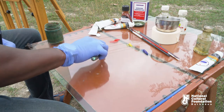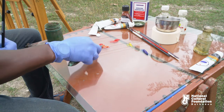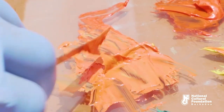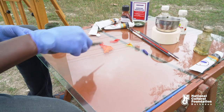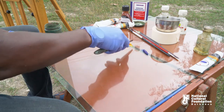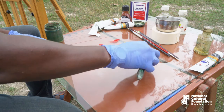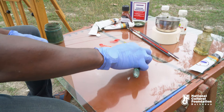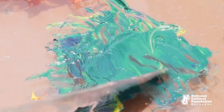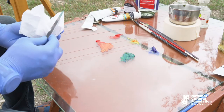When you mix red in equal portions with yellow, you will get orange. When you mix yellow with blue, you will get green.